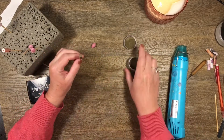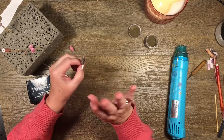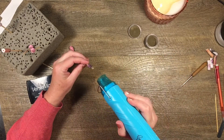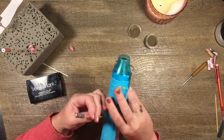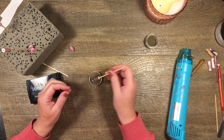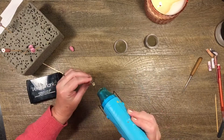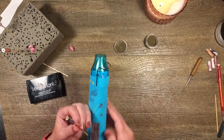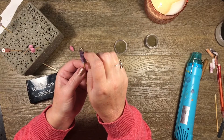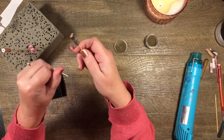Then I hit this with the heat gun, being pretty careful because the gold will mix in with the UTEE and start dripping down the edge — a little bit of drip I'm happy with but I don't want it to go crazy. While it's still hot I'll dip it in one more time, really lightly, and then just finish that off. Can you see how the gold is coming down a little bit on the bead? I don't mind that — it looks quite pretty, like a gold ring around the edge.